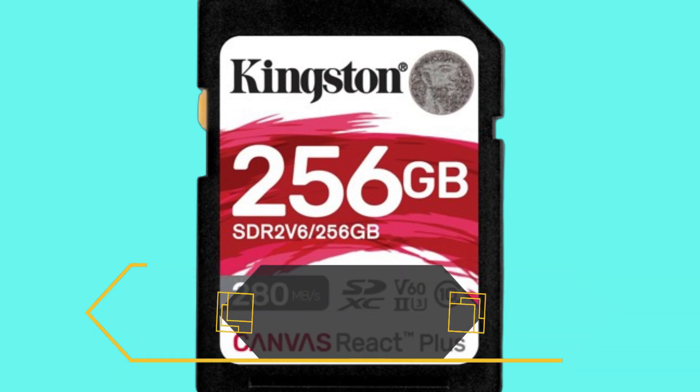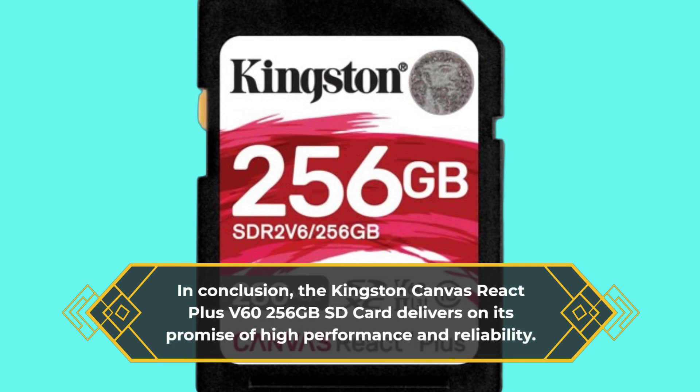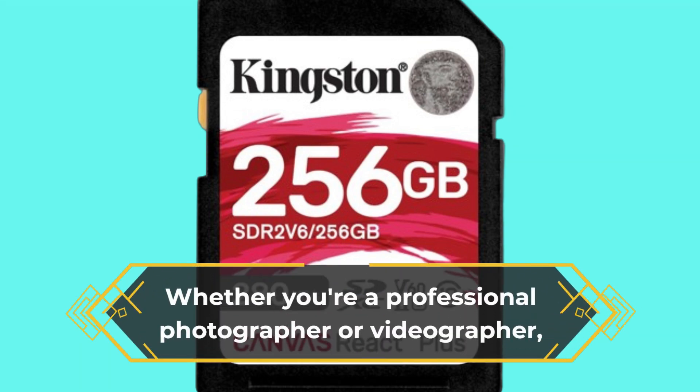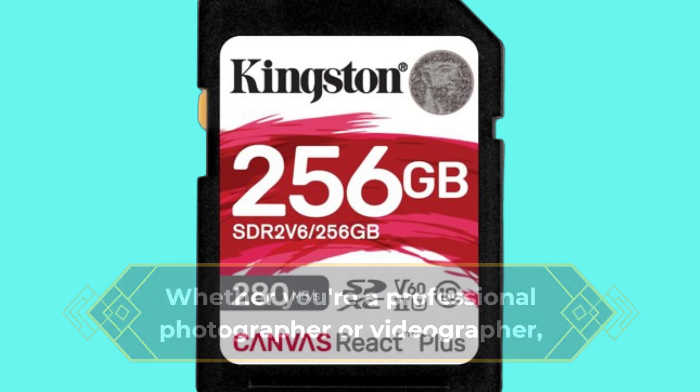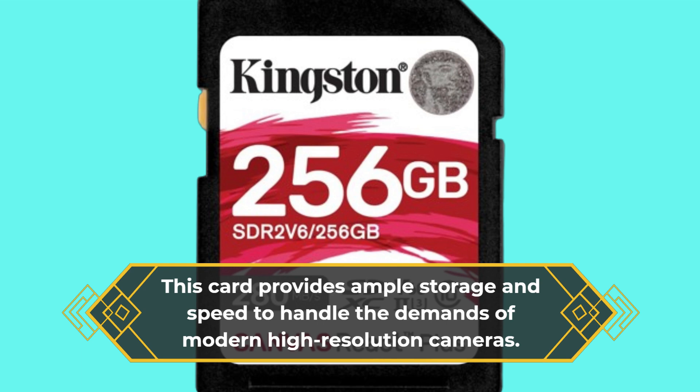In conclusion, the Kingston Canvas React Plus V60 256GB SD card delivers on its promise of high performance and reliability. Whether you're a professional photographer or videographer, this card provides ample storage and speed to handle the demands of modern high-resolution cameras.